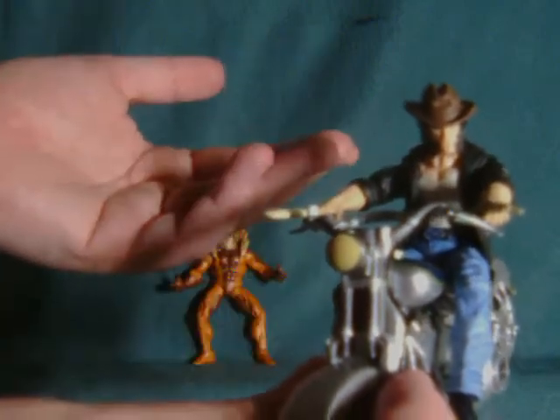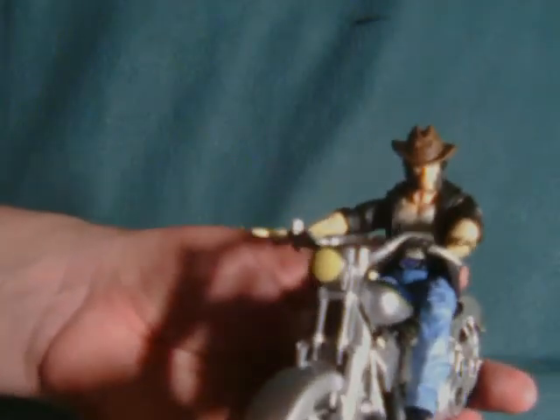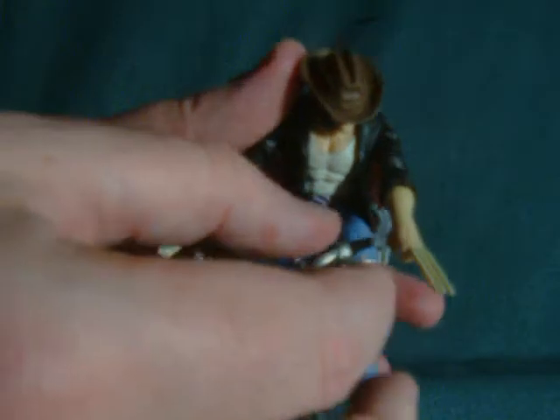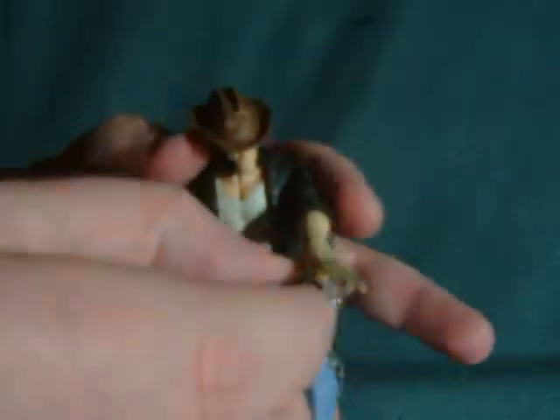At some point or another I would want to pose this figure off-bike, so I guess it had to be done. As you'll see, he has open hands, but they aren't like a really tight grip, so it doesn't look like he's really holding the thing unless he's supposed to be holding the handles. Posing this is just going to be a bit of a nightmare.